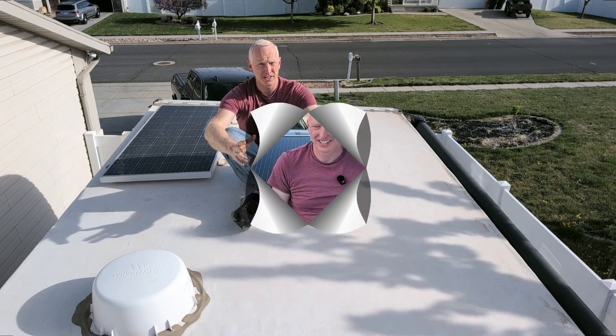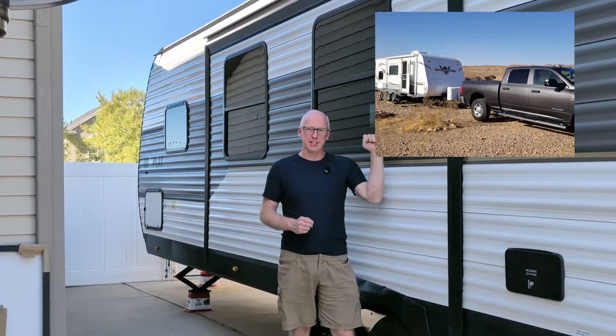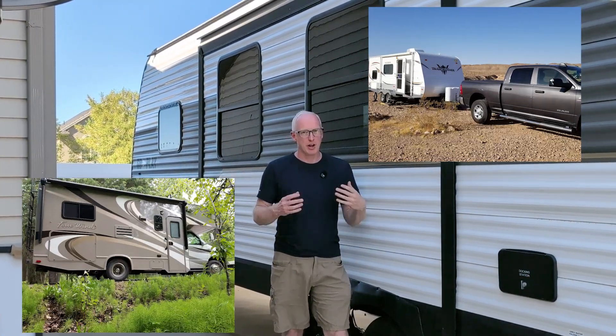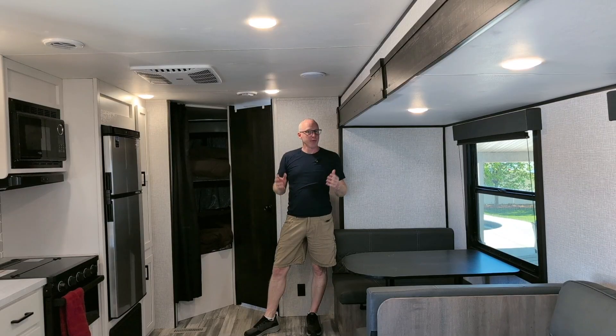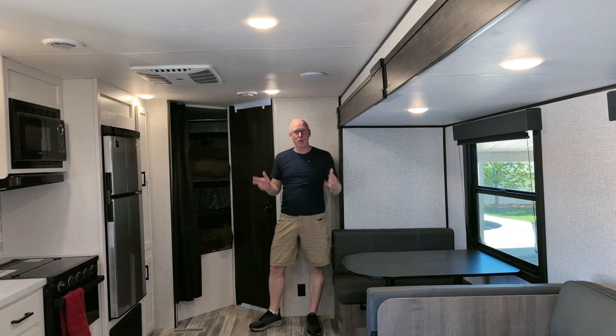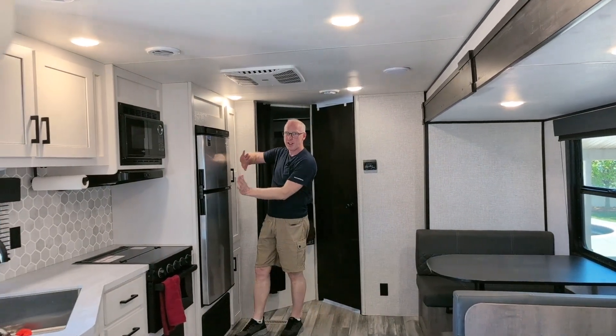Let me show you how I went from this to this. If you're anything like me, you like to get out and travel in your RV. Our family in particular, we like to find somewhere quiet off-grid where we can boondock for up to a week at a time. We recently upgraded to this trailer, which I absolutely love, except for one thing: the fridge.